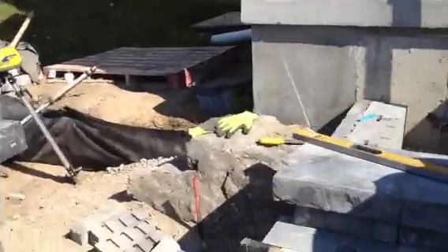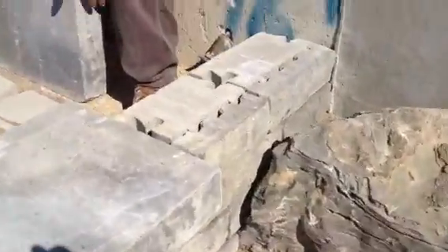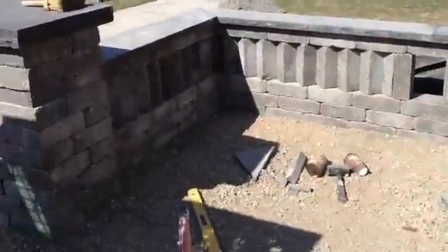We've got some armor stone sitting here and we got this side scribed in to the side — we actually scribe everything to fit. This is a new product from Permacon. It's going to be a nice large seating area in the front.